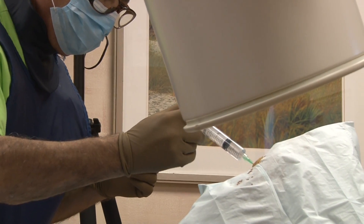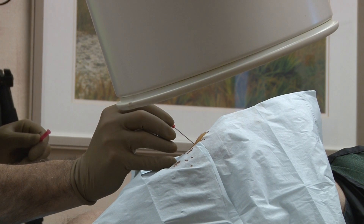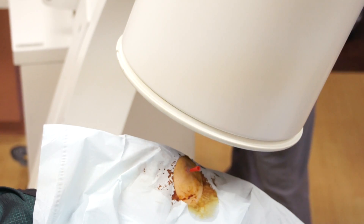Novocaine is injected into the treatment site to numb the area, ensuring a pain-free procedure. An arthrogram is then performed and checked to ensure an accurate injection.